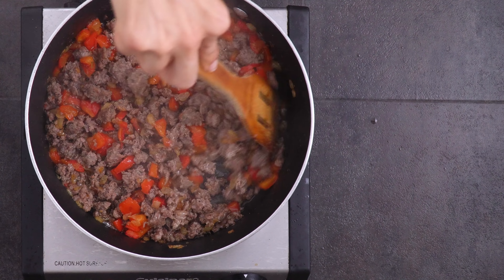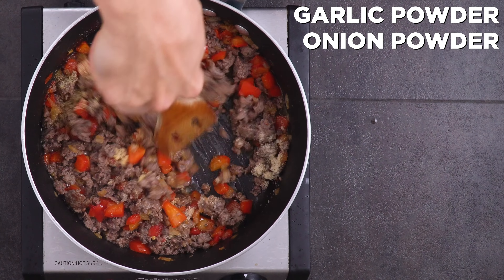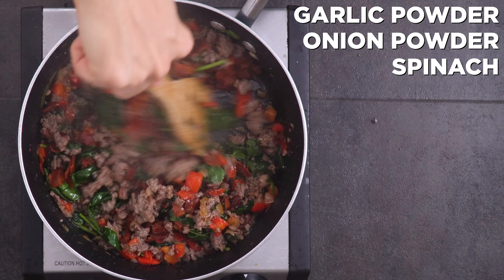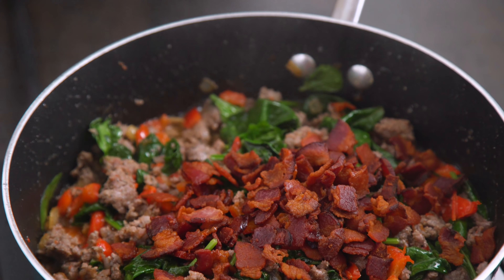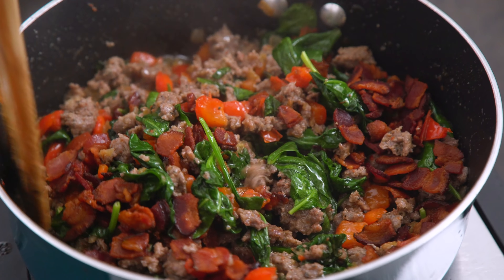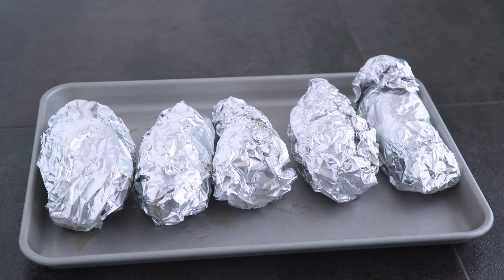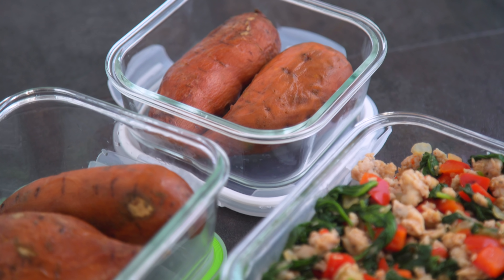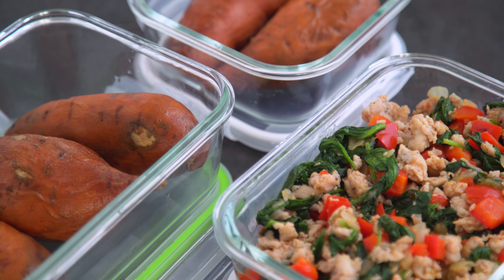I let that cook through and then season with garlic and onion powder. Add salt and pepper to your preference. I finish it off with some spinach, let that wilt down, then add the cooked bacon back in and you've got your filling. When the potatoes are done they'll be fork tender and caramelized. For meal prep you'll want to store the filling and potatoes separately, but to enjoy throughout the week you can reheat with that filling stuffing the potato.